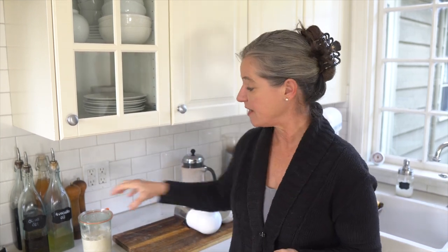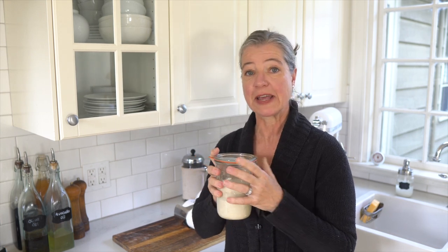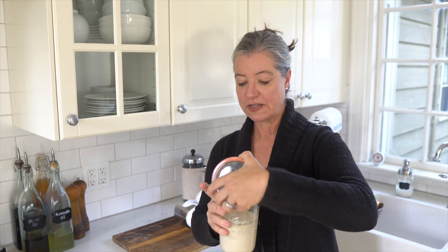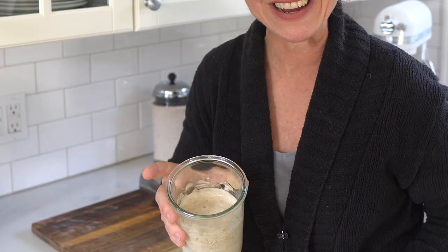When you're ready to bake bread, you need — at least for sourdough breads — a sourdough starter, and that needs to live somewhere. Lately I've really been loving these Weck jars because they come in a variety of sizes and I like their lids. I often use this lid with the rubber gasket, and I have some really good sourdough starter right here.